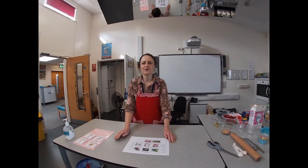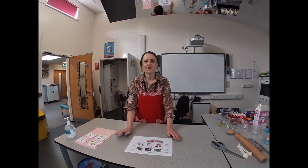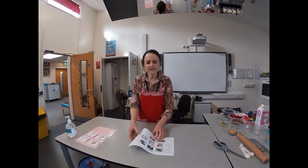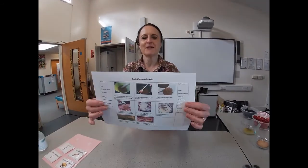Hello, welcome back everyone. I hope you had a brilliant half term. This will be the last tutorial and we thought we'd celebrate with making some fruit cheesecake pots.